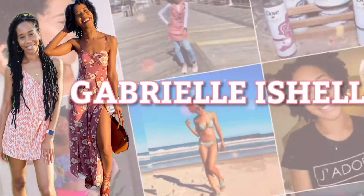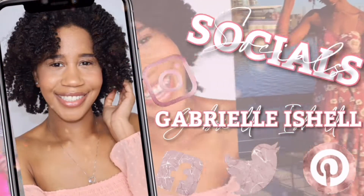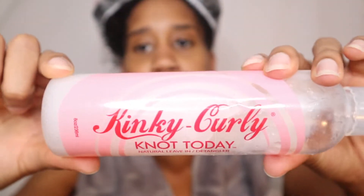This is looking like a wash and no. So I just washed my hair, deep conditioned it, and I added my leave-in. I used the Kinky Curly Not Today Natural Leave-In Detangler. I am going to attempt to do my very first wash and go.